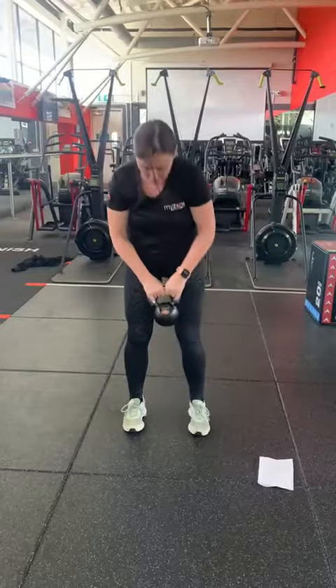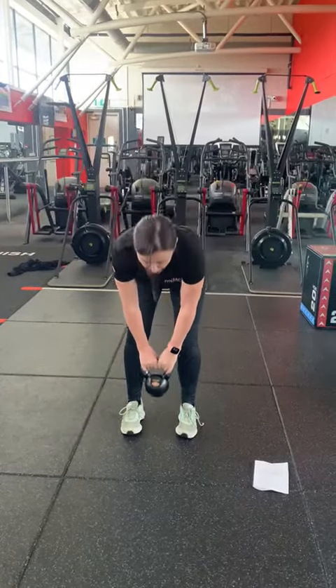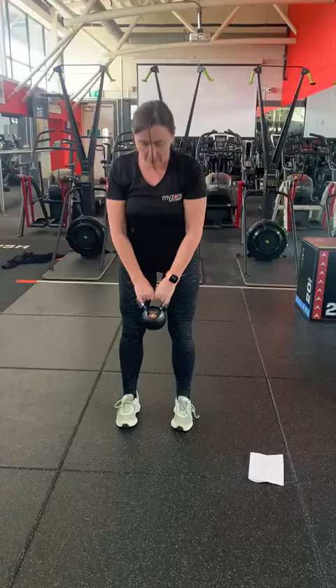Into your deadlift — straight leg deadlift. Keep the chest lifted, tummy in nice and tight.